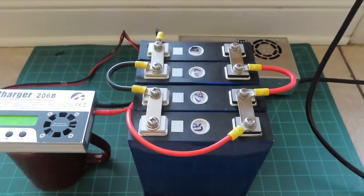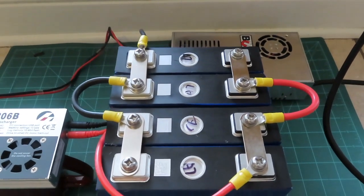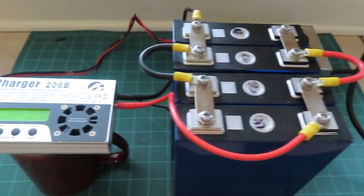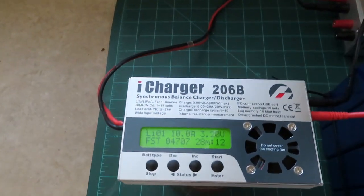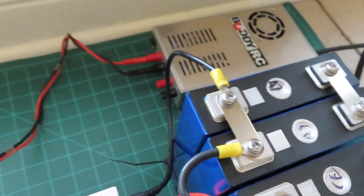Only three bus bars are needed to build the series but they sent four, which is great. I made two jumpers out of some wire and then have my hobby charger connected up — positive connected on this end of the pack, negative connected on that end of the pack.